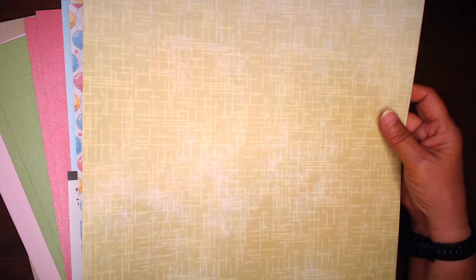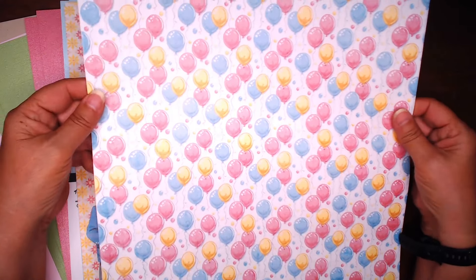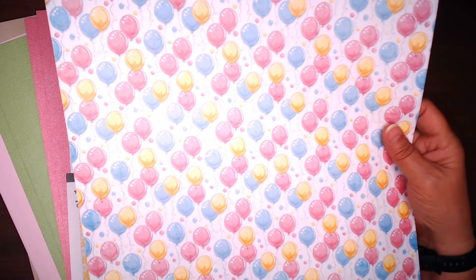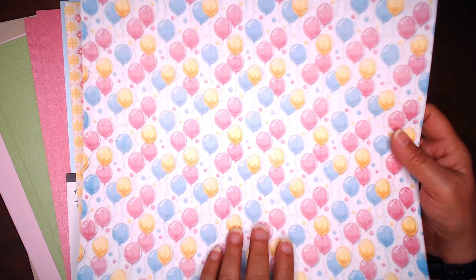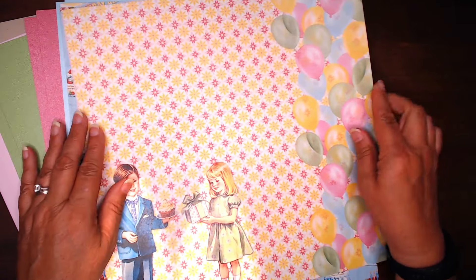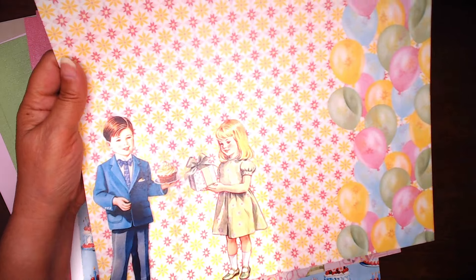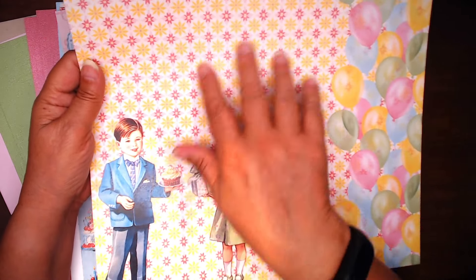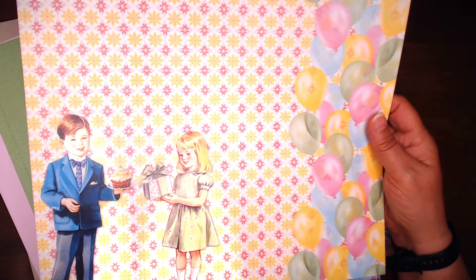On this side is the green with a little tone-on-tone pattern. Here's balloons in the pink, the blue, and the red, pink, blue, and yellow. And then the back of that is the pink pinstripe. We've got the girl and the boy — it looks like they're exchanging gifts. I love this pattern; I think that's a really cool pattern. And then there's balloons there on the side.